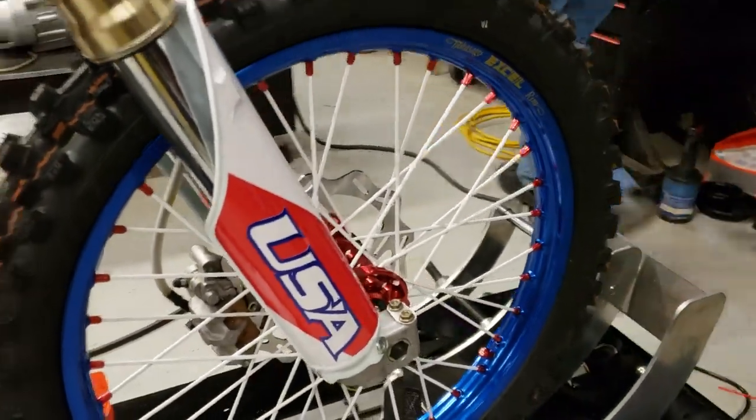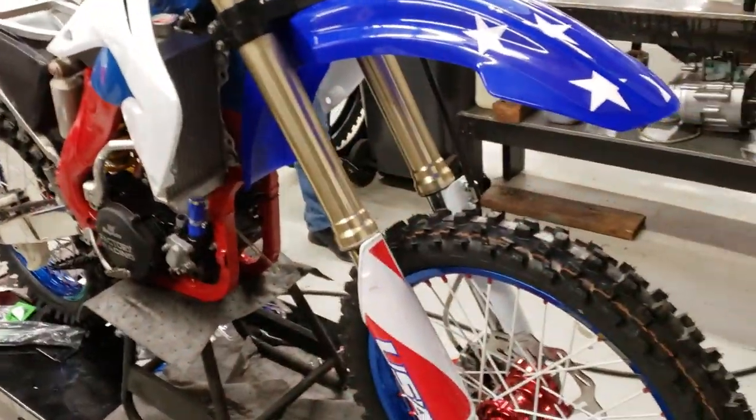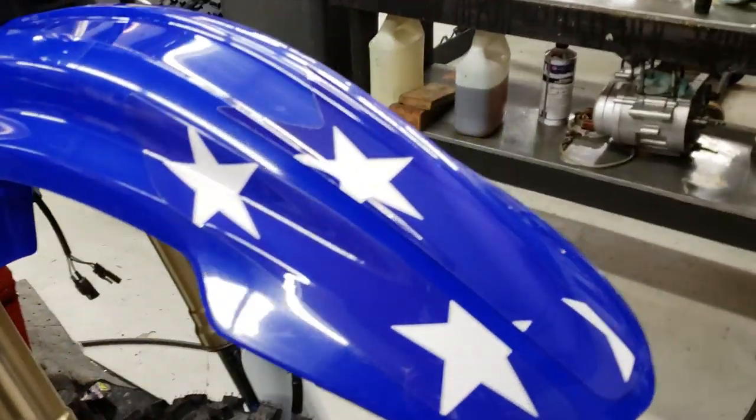Gotta have some Kaplan America going on here. It's coming together. Next piece is on — we've got the USA logo, doing the stars on the front fender, and the color match is perfect on the fender.